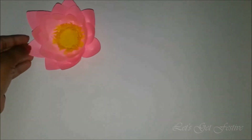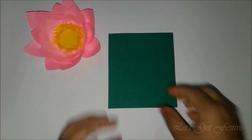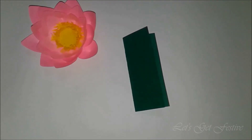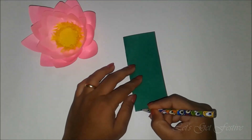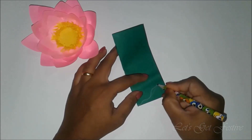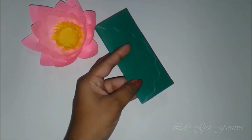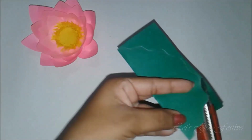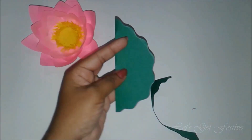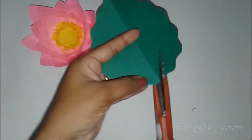For the leaf of the lotus, cut a rectangular piece of 10.5 x 12 cm. Fold it in half along the longer side and draw a leaf shape as a reference line. Now draw a wavy line along the reference line as shown and cut it out. Make a slit in the center of the leaf.